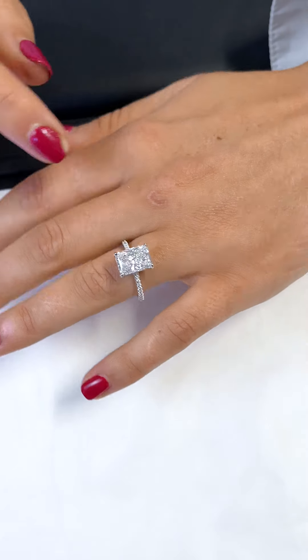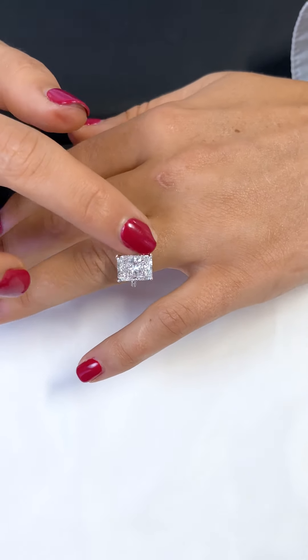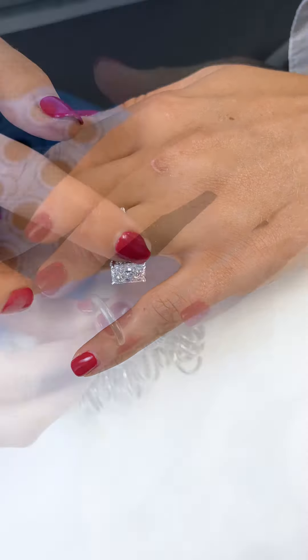To learn more about getting the perfect ring size, go to our full-length YouTube video. For in-store clients, we can accurately gauge your size with a measuring tool, and for remote clients, we have several methods including our at-home ring sizing kit.